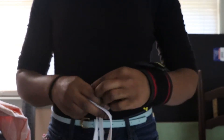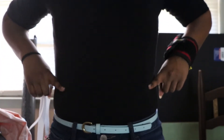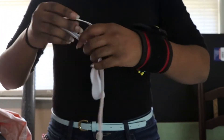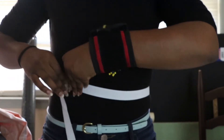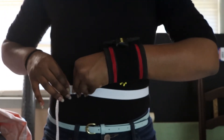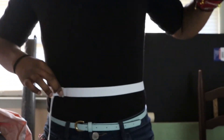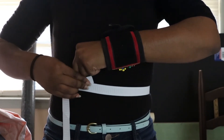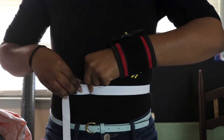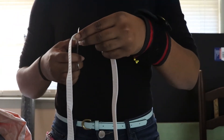To figure out how much elastic you'll need, stand straight and bend to the side — this is your natural waistline. Place the elastic around your waist so that it fits snug, then pull the elastic together an extra inch or two. This tension is what will keep your pants around your waist. Cut the elastic and make sure that it fits a little tighter on your waist.